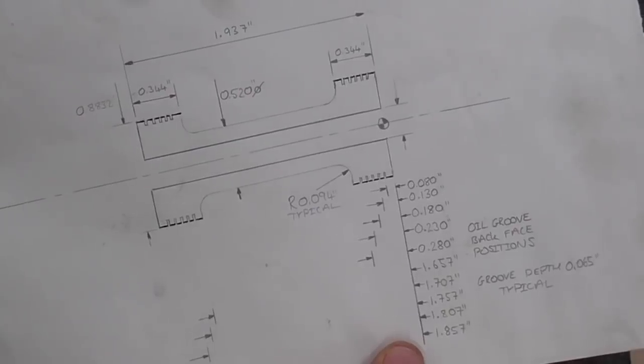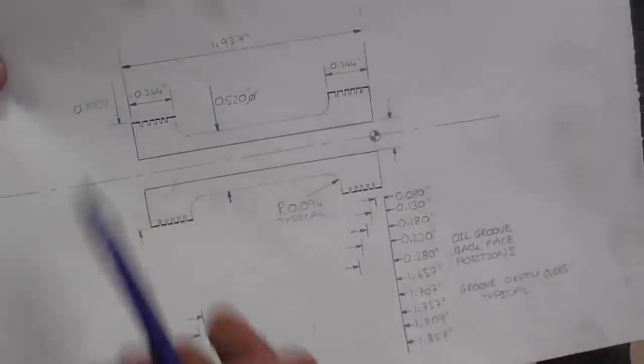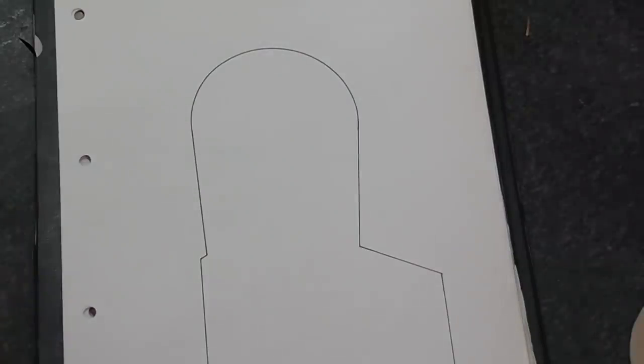I'm going to be grinding it by hand from a piece of high speed steel and I'm going to start by showing you the tool geometry. In my next video, machining pistons and rods part two, I'll be machining this component and to put these corner radii on I'm going to need a round nose tool. It's going to look like this and this is what I'll be grinding in today's video.